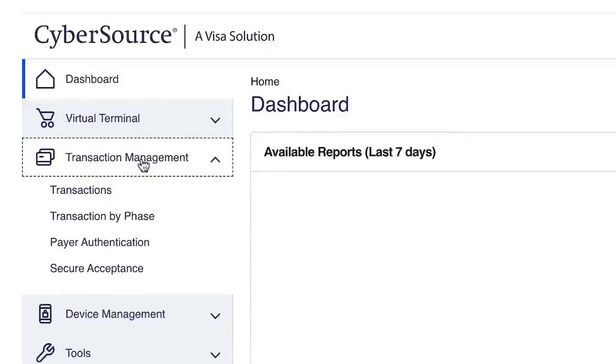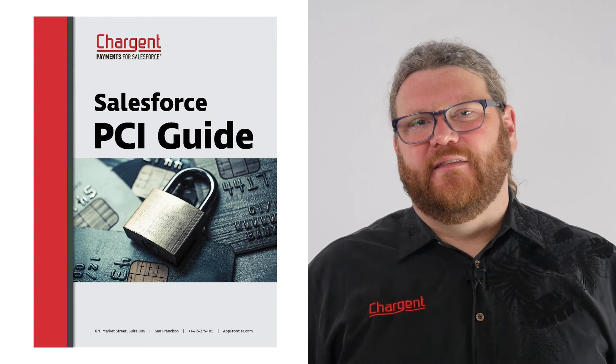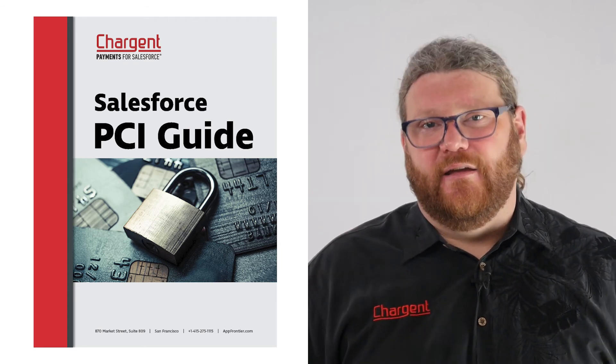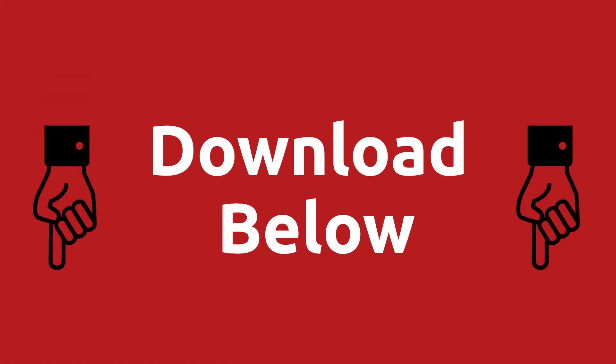In this video, you're going to learn about two advanced capabilities of the Salesforce CyberSource integration using the Chargent app. We have made a really easy-to-follow guide that explains all the details you need to know about Salesforce and PCI, available exclusively for folks watching this video. Use the link in the description to download the Salesforce PCI guide. My name is Stacy and I'm from Chargent.